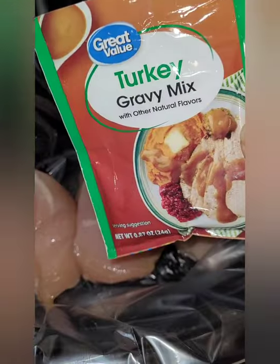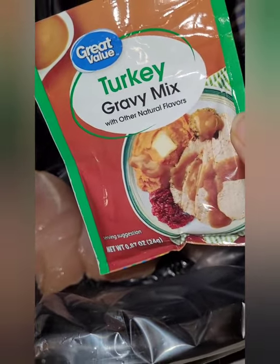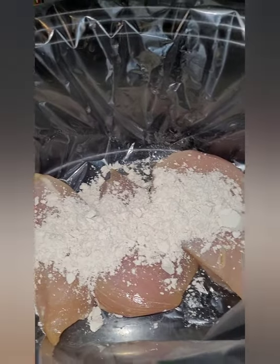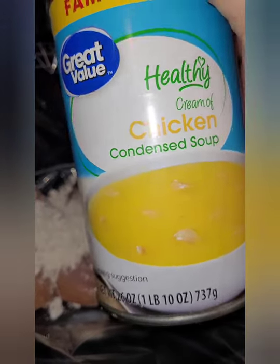We're going to use a turkey gravy mix envelope. If you have chicken, use chicken, but this is what I have so this is what we're using. Just dump it in like so. Next, one family size can of fat-free cream of chicken soup, or a family size can of the healthy cream of chicken soup.